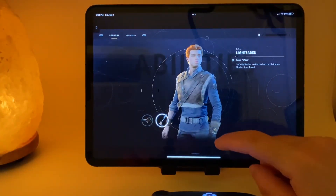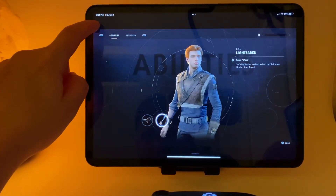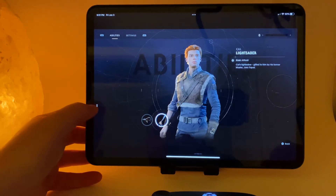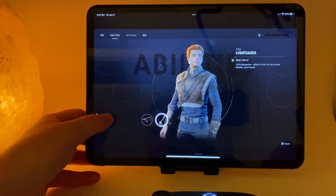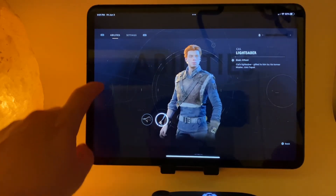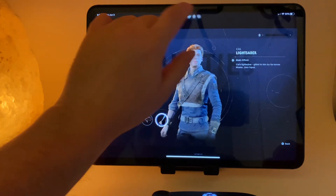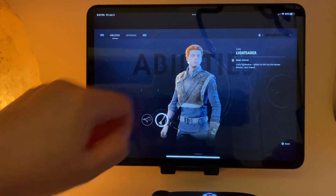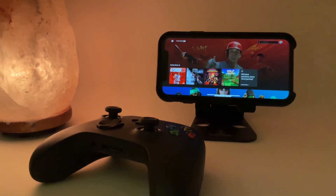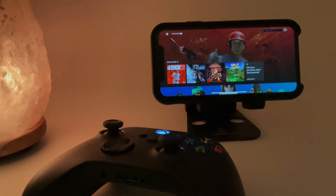My one major gripe with the Xbox Cloud Gaming experience on the iPhone and the iPad are the annoying things that remain on the screen while you're gaming. Perhaps the most annoying intrusion is the status bar that appears on top of the iPad screen. Hopefully, an upcoming update to either the iPad OS or the cloud gaming web app will fix this issue. Stay tuned and subscribe to my channel for more gaming videos.